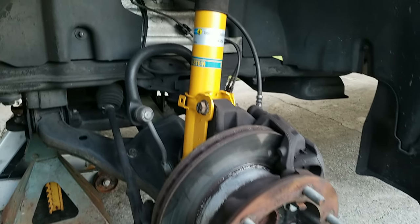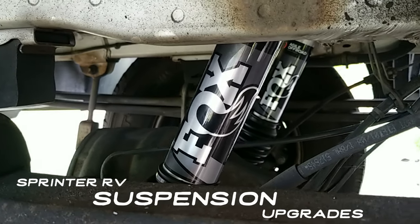Dennis with ECRV here, and today I'm installing some much-needed upgrades to our Sprinter RV suspension that's going to greatly improve the ride. Let me put a disclaimer here: suspension is a very subjective matter because what I think is smooth and handles well isn't exactly what you might prefer. Some people like a softer ride, some people like a stiffer, more sporty ride. This is just what I've decided to install on my Sprinter — take that with a grain of salt, do a little research, and decide for yourself before ordering any of this stuff.